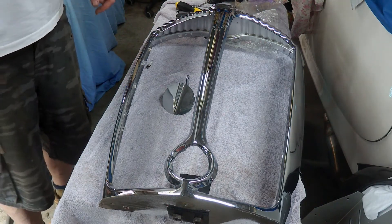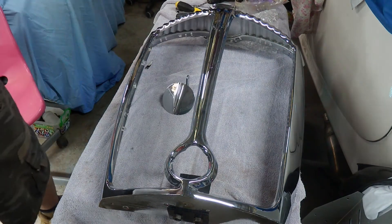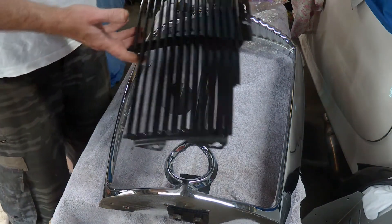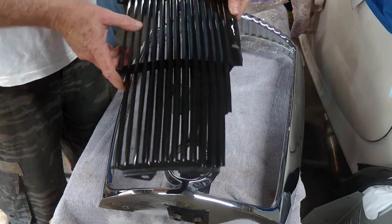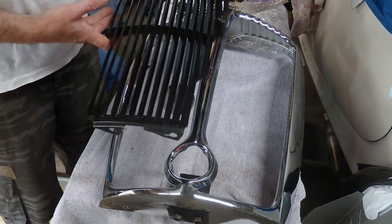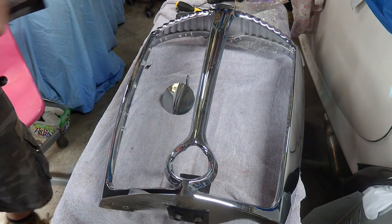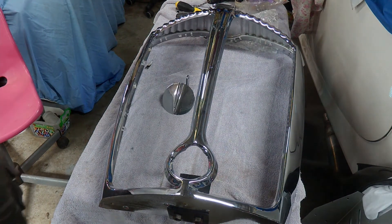The other pieces I've got to put in are the grill inserts. They're actually the colour of the car - they're black. I painted these up a long, long time ago, so they're ready to go in. I've just got to bolt them in place. So I might as well assemble it all - put all the pieces together as one unit rather than have them scattered over the garage.